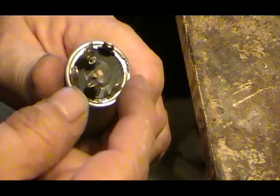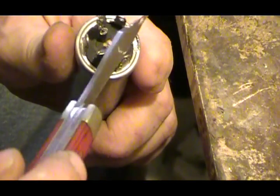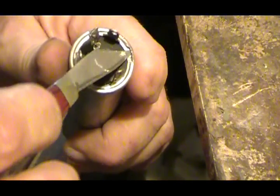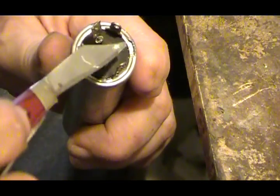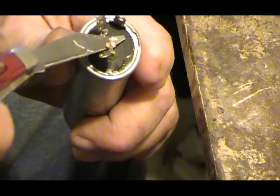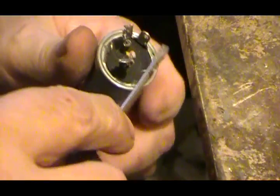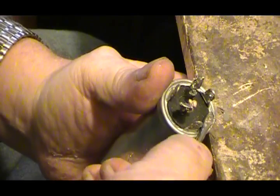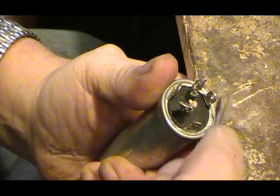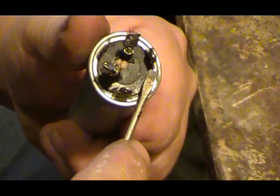Now, some of these can be pretty tough. Some of the aluminums — they use some sort of alloy that makes a little bit stronger aluminum, and it's a little more difficult to get into. This one was kind of hard. The smaller they are like this, it's a little more difficult to get in here. But then once you get started...